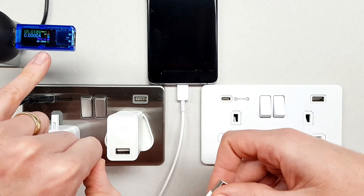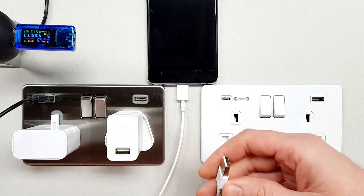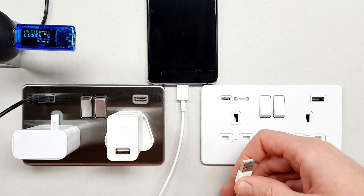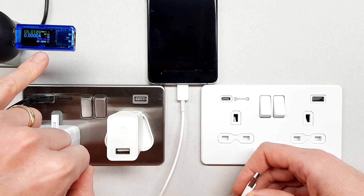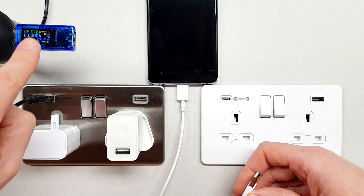Down here it will also measure how much power is being transferred, because that really is the key to this. Hopefully we'll remember from our college days that if we want to know how much power something is using, we have to take the voltage being applied to it and multiply it by the current that's being applied to it.